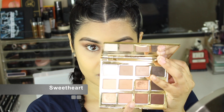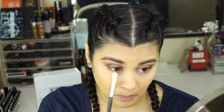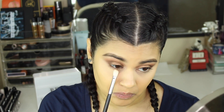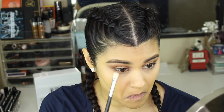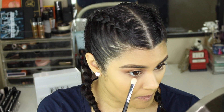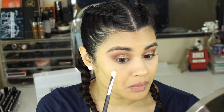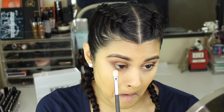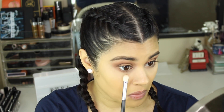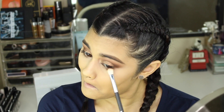Now I'm going in with the shade Sweetheart on a Sigma E25, blending that underneath my lower lash line. I also applied my concealer and powder off camera. Now I'm going in with the shade Rebel on that same E25, blending it over Sweetheart but concentrating it from the middle of the eye to the outer edge. Make sure you connect the edge of your eyeshadow from your lower lash line to your upper lid area so it looks cohesive, clean, and well blended.